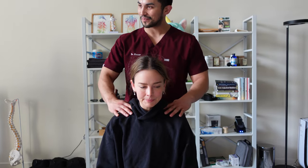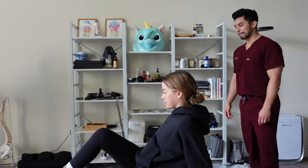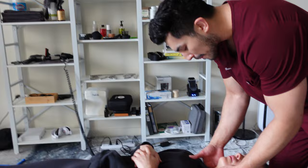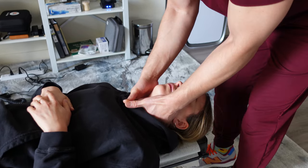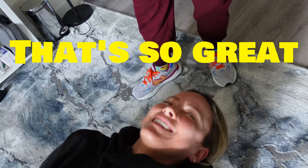Okay, we're gonna have you lay down face up — I'm just gonna check a couple more things. Oh, that's so great! I watch chiropractic videos and people are always like, 'I felt it all the way down' — you do, it's amazing, oh that's so nice. She's taller now — that's all she ever wanted.